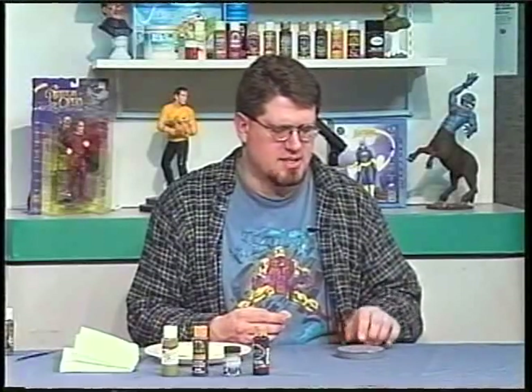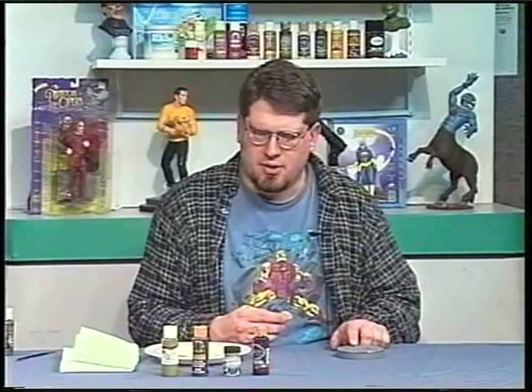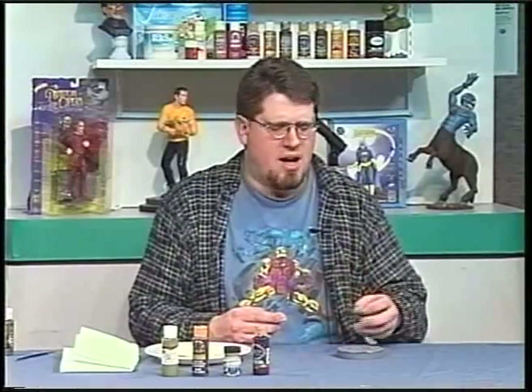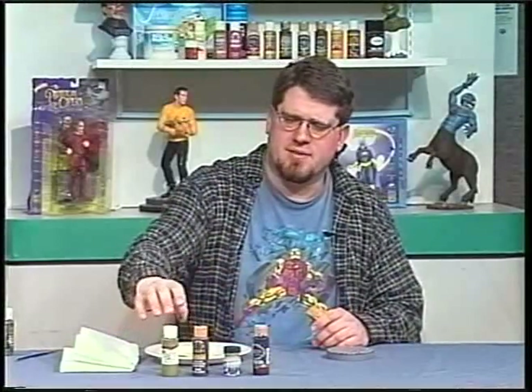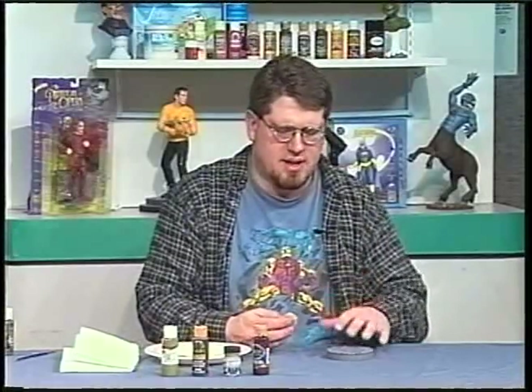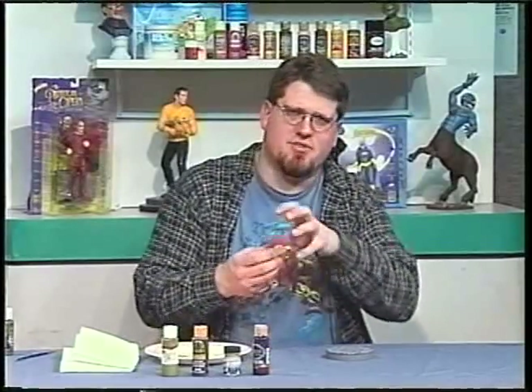Now that we've let the Sculpey cool down and harden, I went ahead and primed the base with a dark gray. Now we're going to paint our base. Stone effects are fun because you've got so many possibilities — with a cobblestone on the ground it gets a lot of dirt, mildew, and moss, so instead of just spray painting it black and dry brushing some grays, I'm going to take a sponge and use an array of colors: Boston fern green, burnt umber, gray, and black. The sponge's broken texture will give a really nice varied pattern.